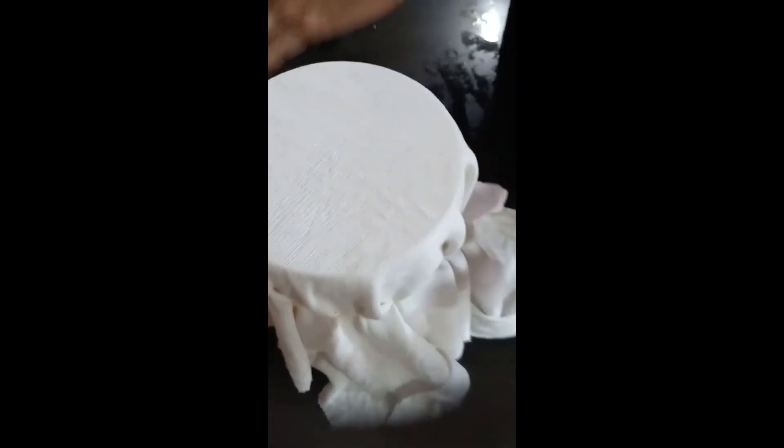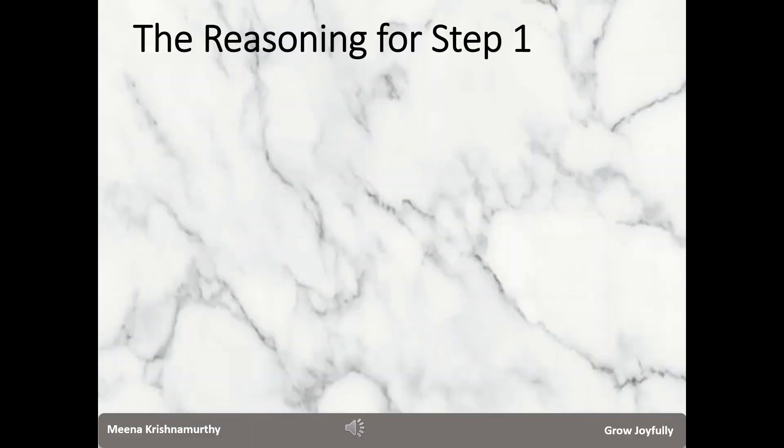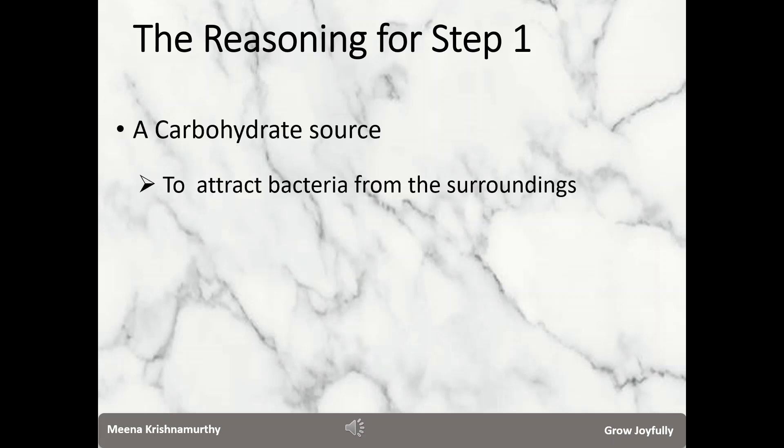Cover the mouth of the jar with breathable cloth like muslin or paper, and secure it with a rubber band or ties in order to keep out pests. Store this jar or container at room temperature, away from direct sunlight. Be careful not to shake or move the jar when it ferments. Leave it like this for three to five days.